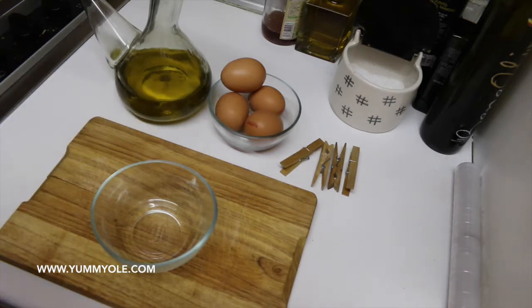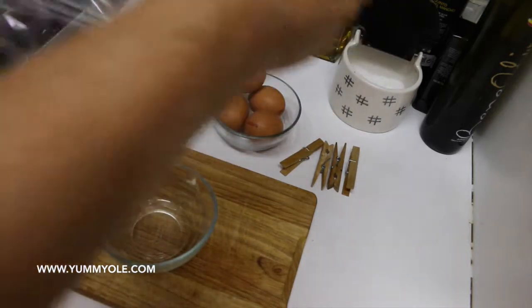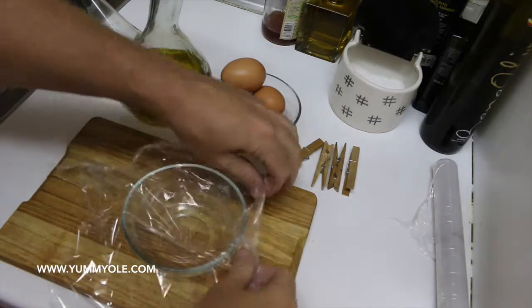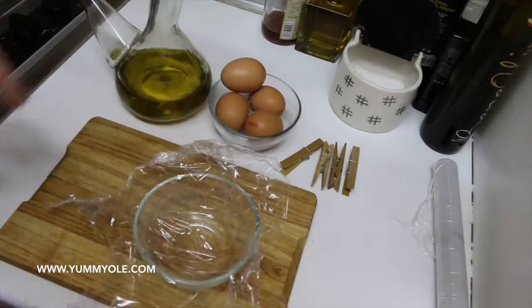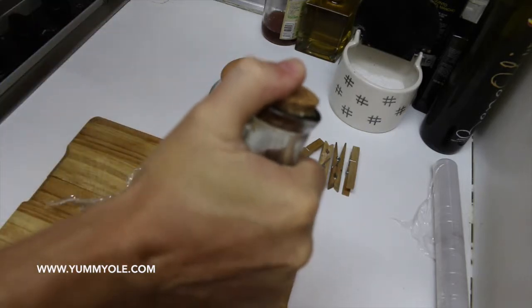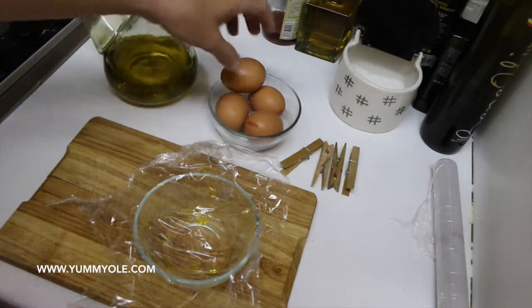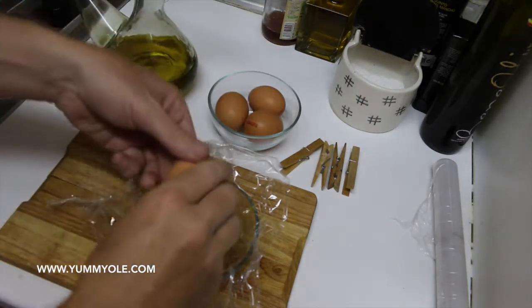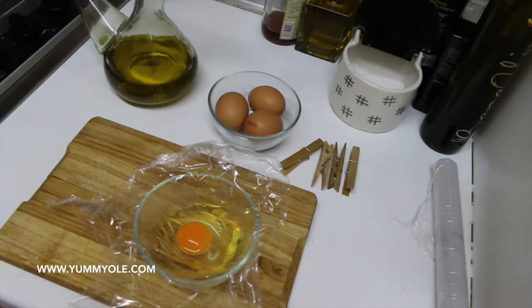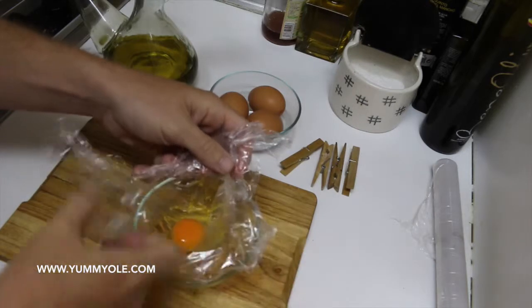So what we need for the poached egg is a big portion of thin plastic wrap, like this. You cut it and place it in a bowl. Now, to avoid the egg sticking to the plastic, we draw a line of olive oil — like this, that's enough. Next step, we will break the egg and put it in the bowl. Then pull from the plastic in order to make a bag for the egg.